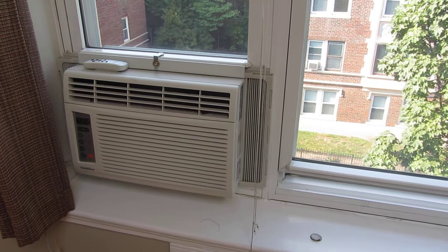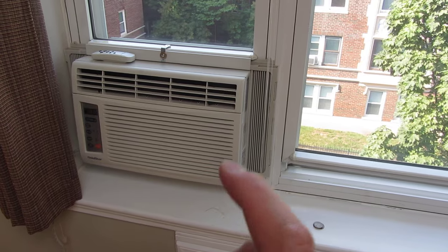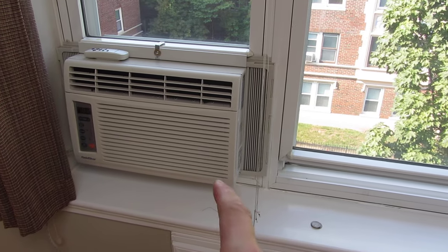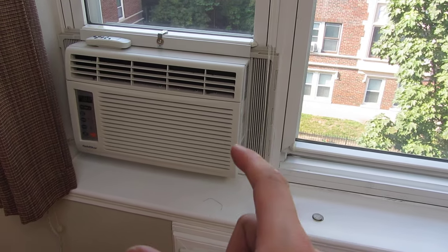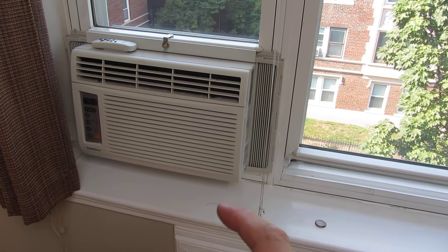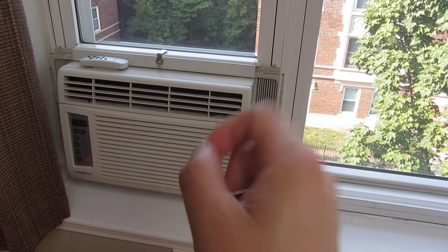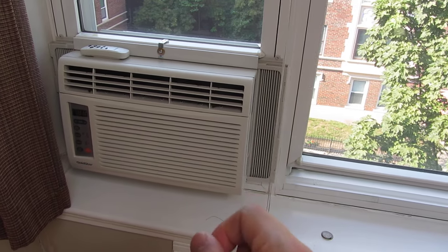Hi, so what you see here is my fourth floor window AC, and because I'm on the fourth floor I'm very paranoid about this dropping out the window. I've looked on YouTube and the internet and I haven't seen this particular solution. My solution involves no damage to the window, the windowsill, or the window structure itself.